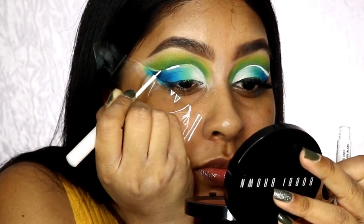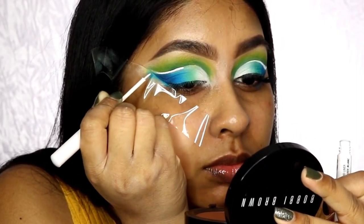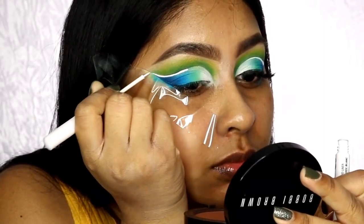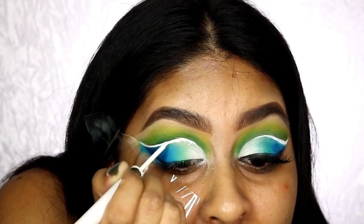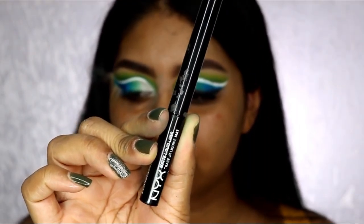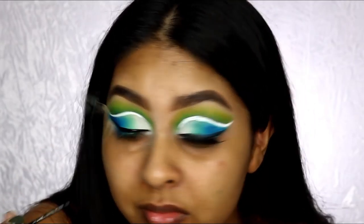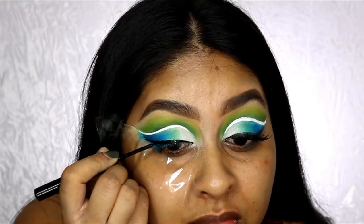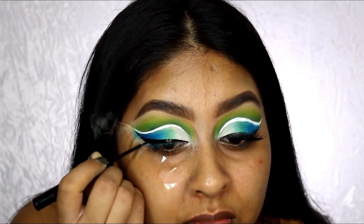Now I'm using the NYX white eyeliner and putting it into the crease — this really makes it stand out. You could skip this step or use glitter eyeliner instead, which is actually much easier. With the white you can make mistakes easily — I struggled with it — but just take your time.